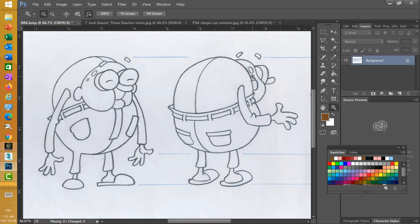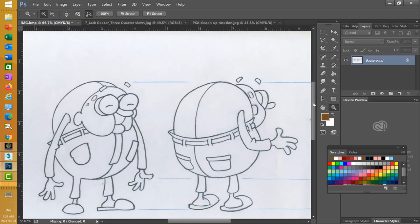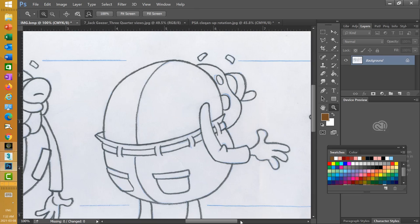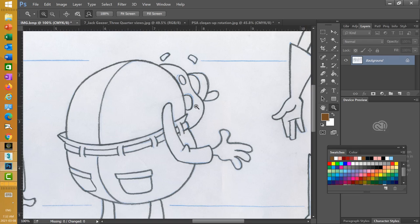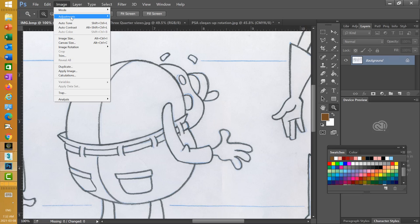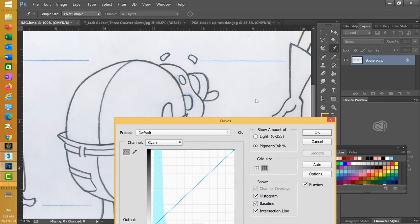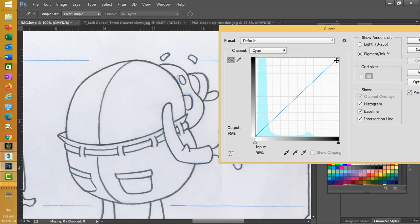Now what I want to do is get rid of that cyan showing up here and there and try to clean that up. So when I go to color, it's just black line that I'm working with. One trick to get rid of some of that blue line is to go to Adjustments, then Curves. Here I can select cyan in the curve editor and dilute the cyan completely — it goes very magenta, but that's good, and it gets rid of a lot of the blue.